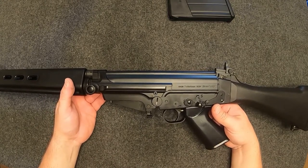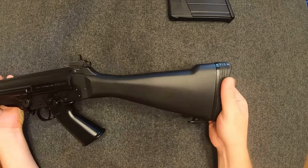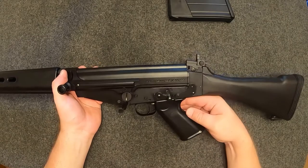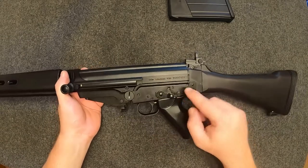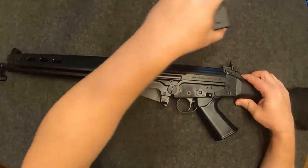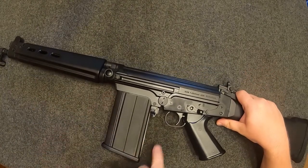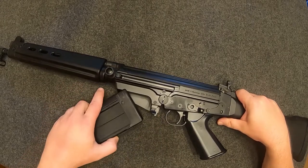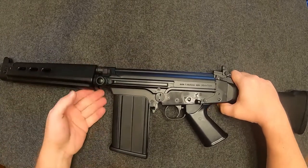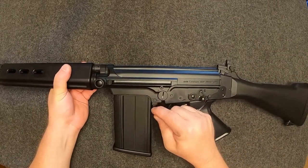Starting from the back, you've got polymer furniture, a little rubber butt plate, sling attachment, and a really raked-angle pistol grip which the FAL is known for. There's the takedown lever, safety, and trigger. Magazines are typically 20-rounders and they rock-and-lock similar to an AK. There's your magazine release — push that and there you go. The charging handle is non-reciprocating.